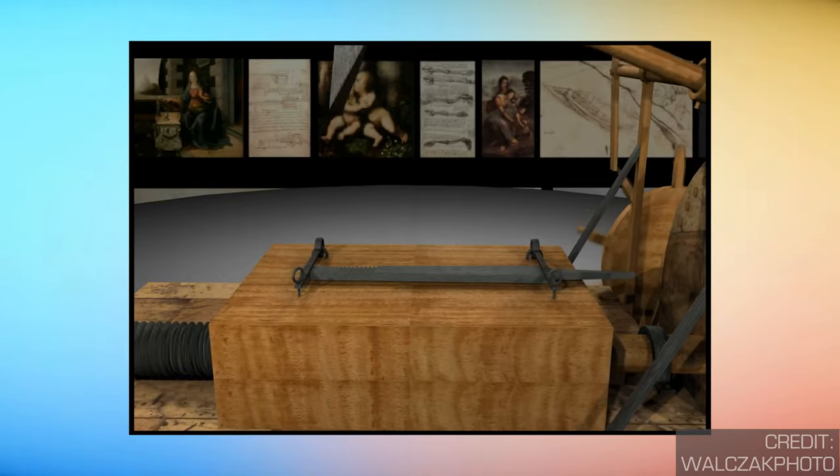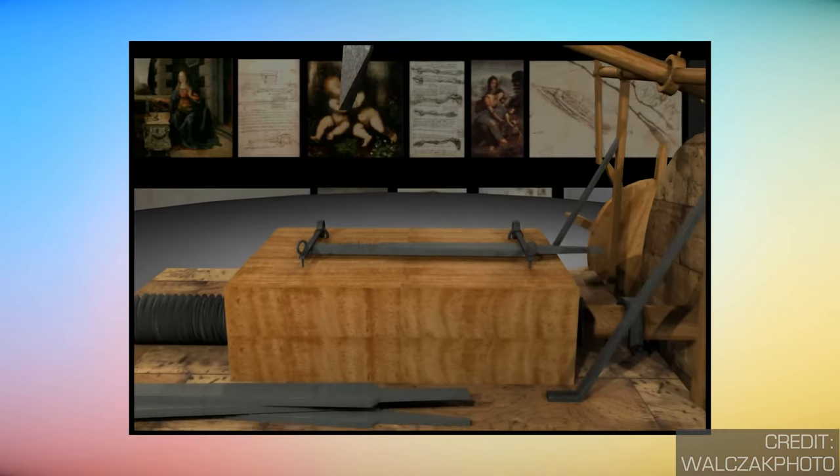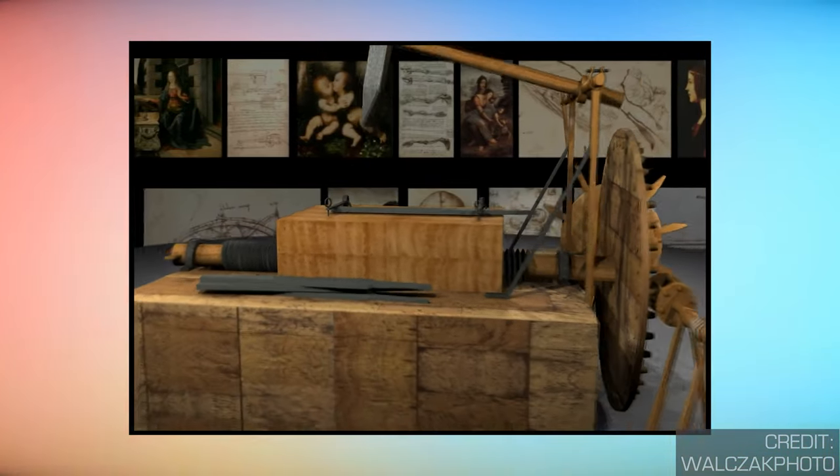Handmade metal files and stone rasps have been in use since the stone ages, making them one of the oldest known tools. Leonardo da Vinci even attempted to design a machine for manufacturing these multi-use devices.